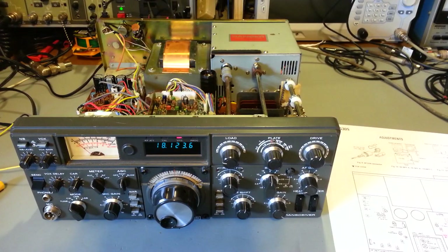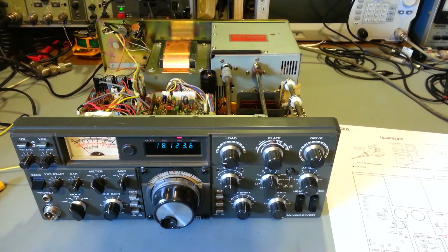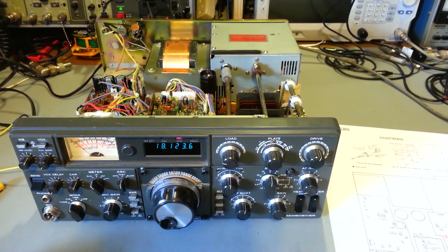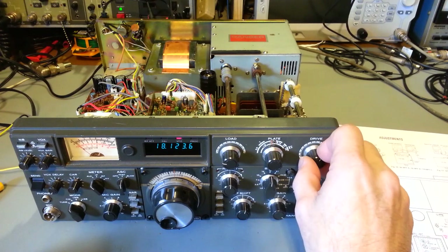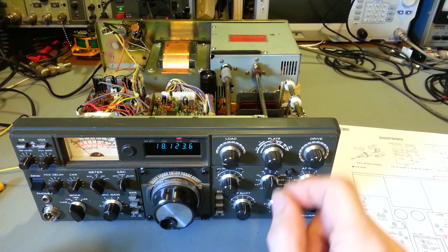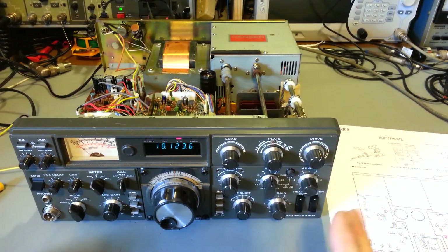You've got yourself an old Kenwood hybrid radio — this one happens to be a TS-530S. You've noticed that your receive and your transmit aren't peaked at the same point. What I mean by that is when you set up your radio and peak your transmitter circuit, if you then come over to your drive control and turn it, your receive signal comes up — that means your transmit and receive circuits are not in alignment.